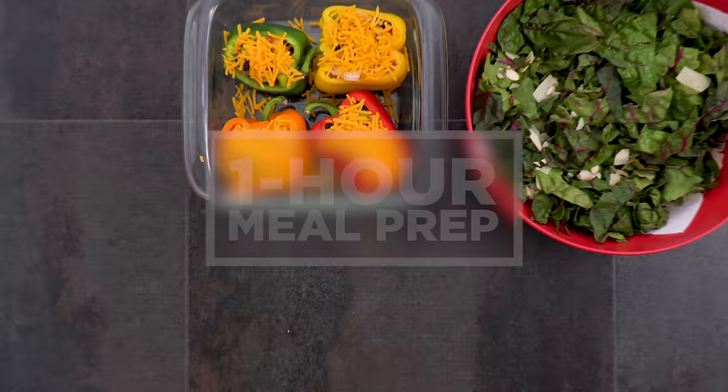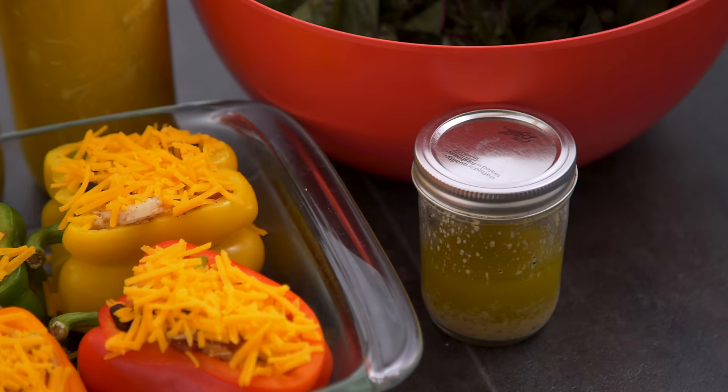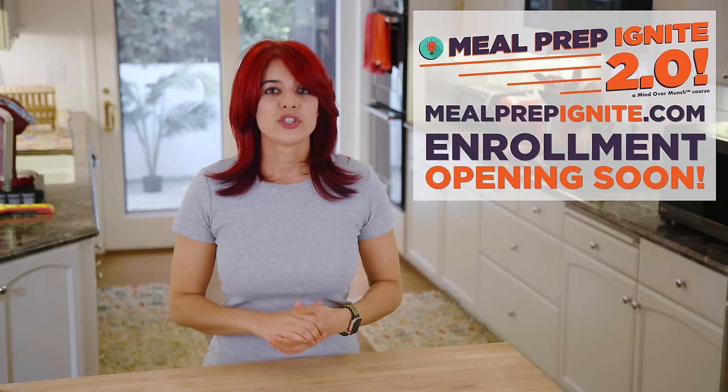Hey munchies! For our meal prep video this week we are keeping it efficient and effective with a prep that takes only one hour. I do think meal prep in some fashion is going to help most people stay on track, but it doesn't have to mean prepping everything or spending your entire weekend slaving away. If you spend a few minutes planning ahead you will save loads of time and money too.